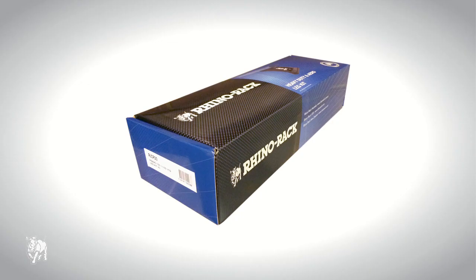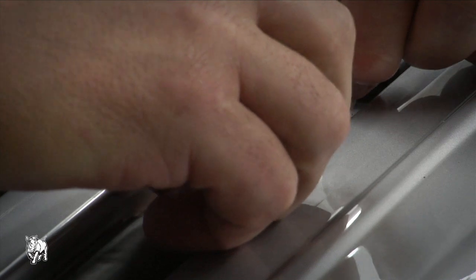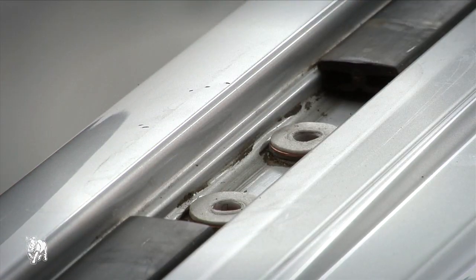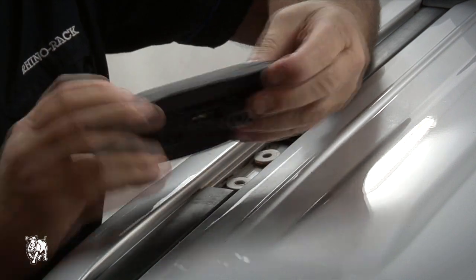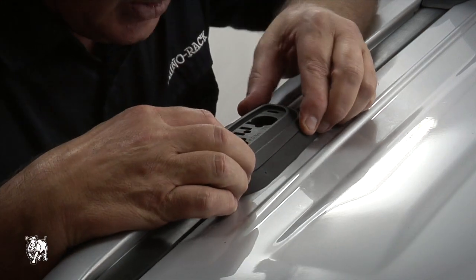You will need a RLCP 23 leg kit to fit this Pioneer Tray onto the Toyota Prado. Place the foam covered mounting pad washers over the plastic tubes in the roof channel, making sure they are fitted neatly around the plastic tubes. Failure to fit the foam covered washers can result in water leaks. Match the appropriate rubber skirts with the mounting pads and place in the correct position, ensuring the arrows on top point to the front of the vehicle. Check to make sure the rubber skirts lay flush with the car roof and have not folded under anywhere.